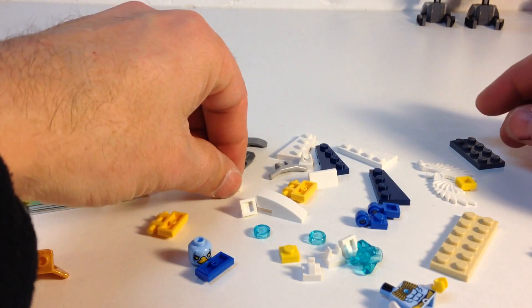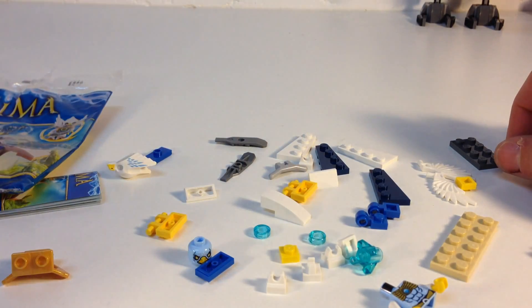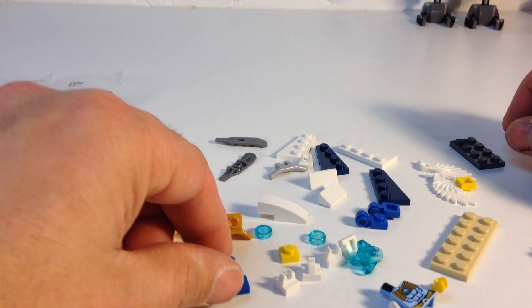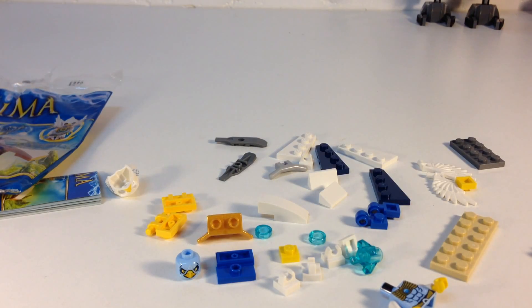There's not a lot. Some of those clips — so decent parts, but it's only $6.50, which is not bad for a polybag if you got it on sale.